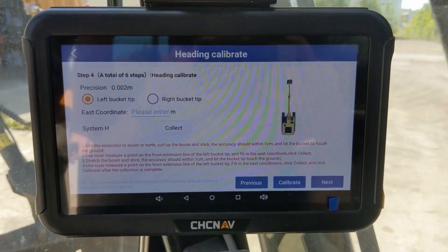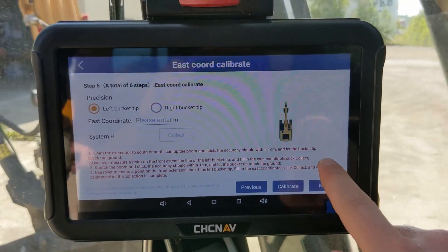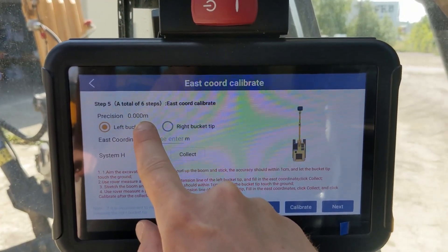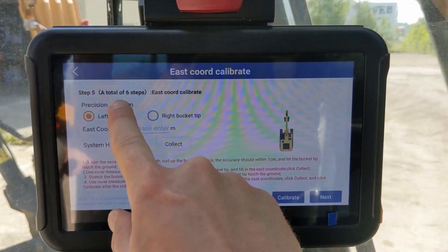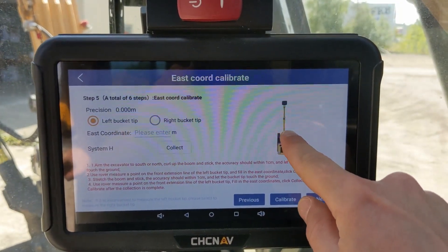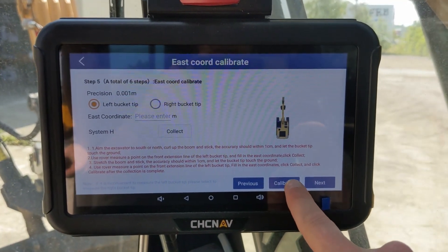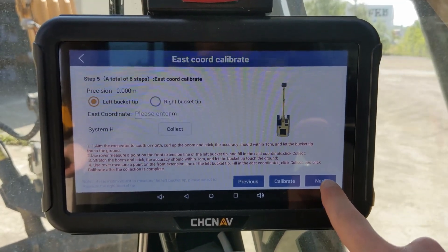The precision will have changed because the heading calibrate will change it. So you will have to turn the machine slightly to make it go back to zero, then repeat the process as described before: measure one left bucket tip measurement from close to the machine and one further away, entering the values and collecting as you go. Once done, click calibrate — this will calibrate the east coordinate even further, making it more precise. Then click next.